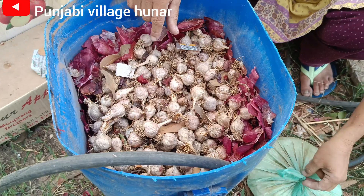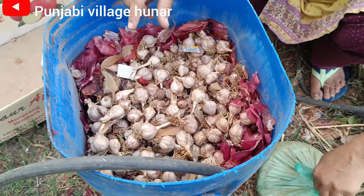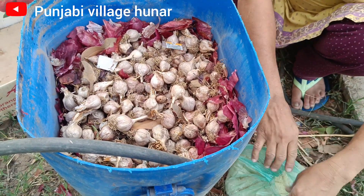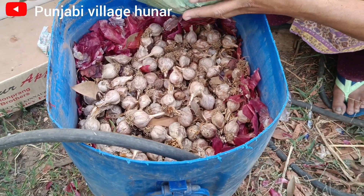The plant will be used as a plant in the plant. We will have 10 liters of water. But we will use it as a plant.